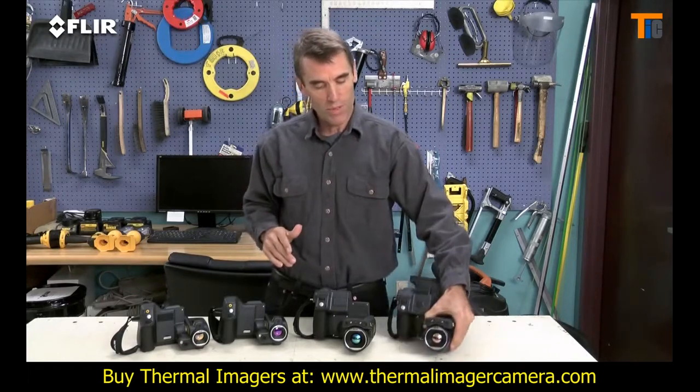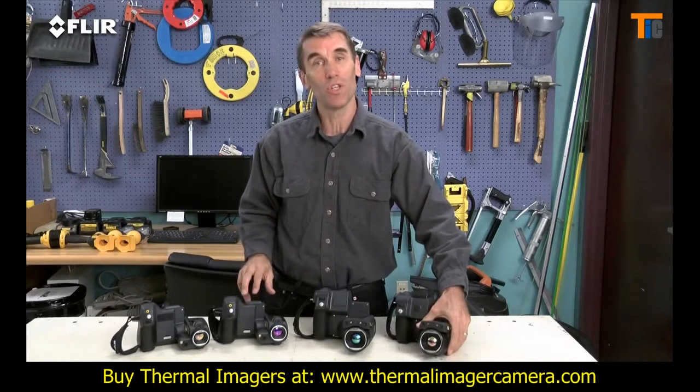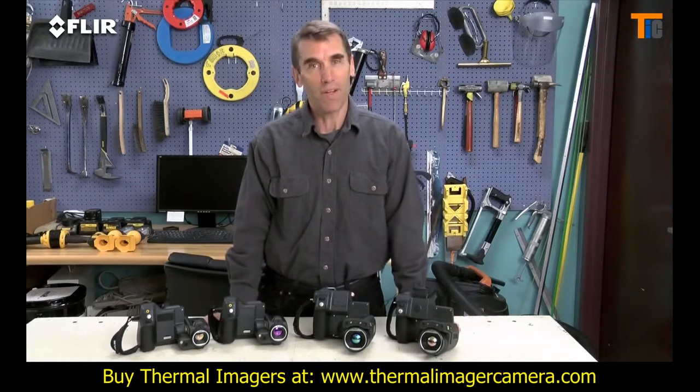If these are the kind of high-performance and high-resolution thermal cameras that you've been looking for, you definitely want the T-Series.